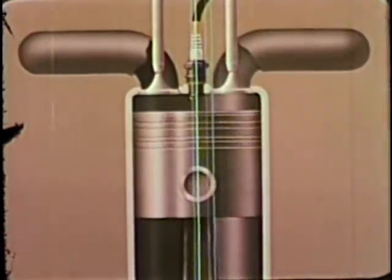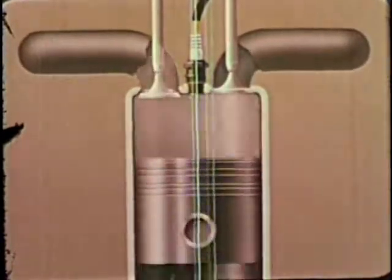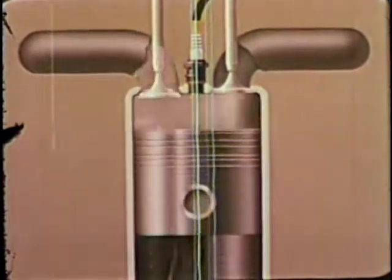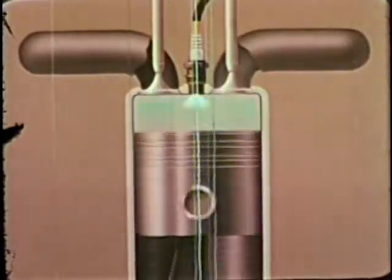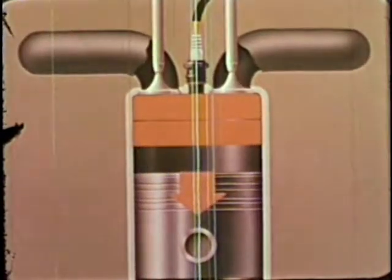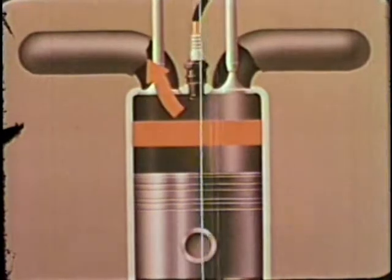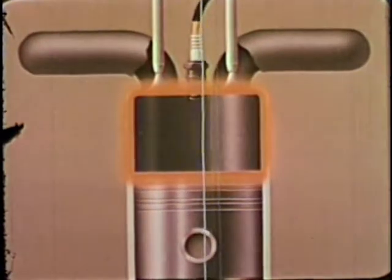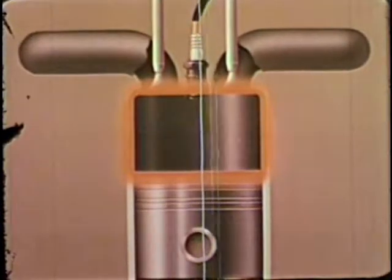The internal combustion engine is basically a heat engine. It is heat produced by the combustion that expands the gases that drive the piston. Each time an explosion occurs in the cylinder, the temperature momentarily rises to as much as 4,000 degrees Fahrenheit. Nearly a third of this heat is transformed into useful power. Another third is dissipated with the exhaust gases, and the remaining heat goes into the engine parts.